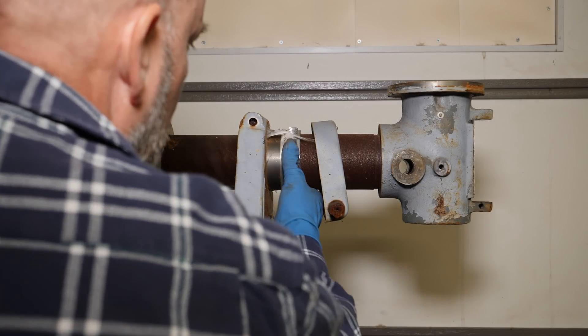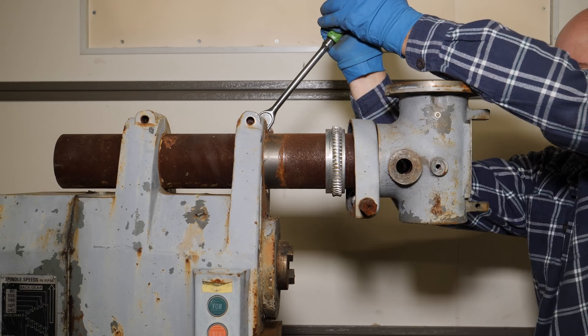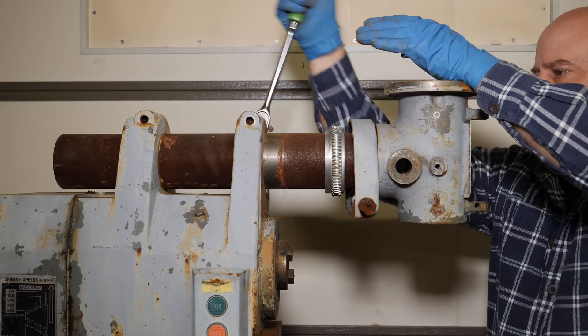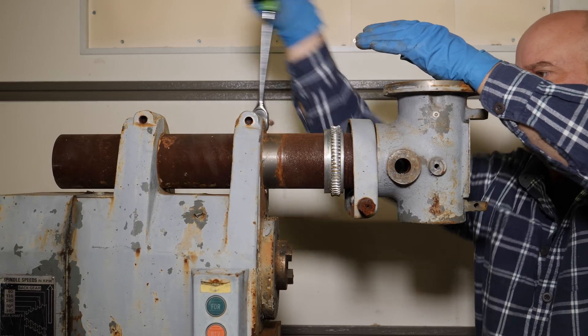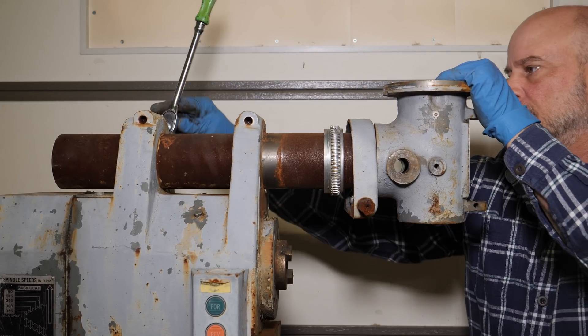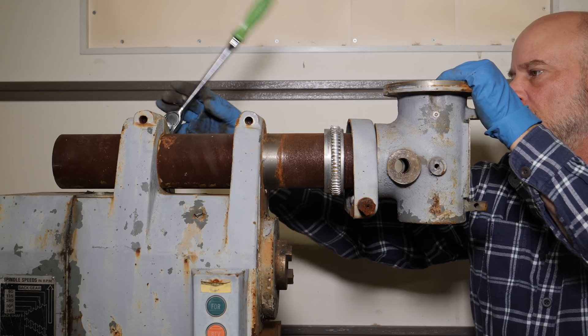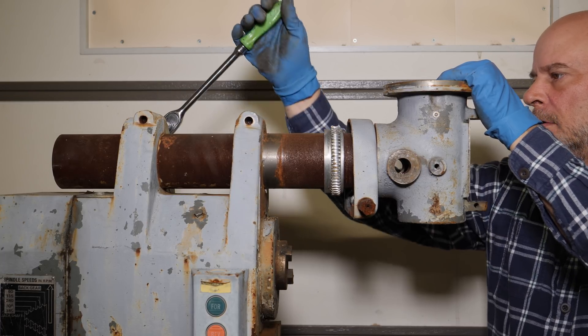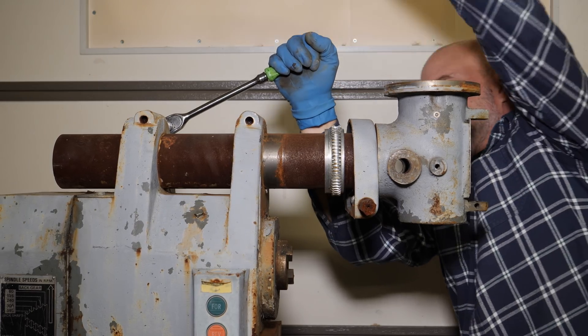This is the angle adjuster for the head, and it's another item that typically is broken. As you can see, the gear is aluminum, but in this instance either the key got left out or someone took the key out. It usually gets broken because these bolts right here are not loosened before someone attempts to adjust the position, but it's in brand new condition.